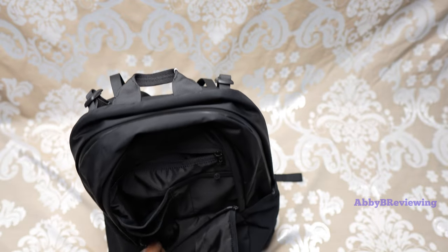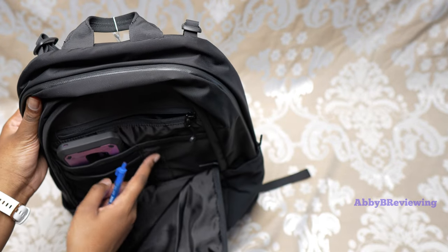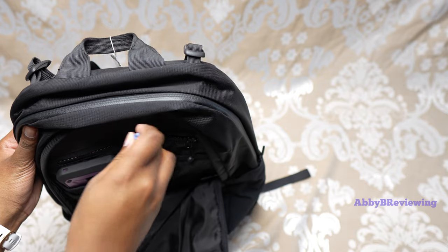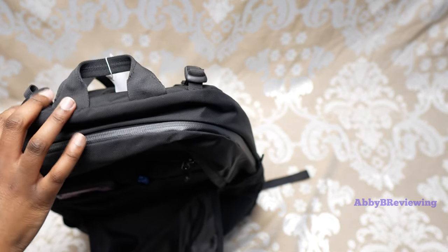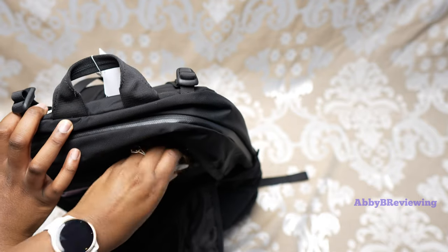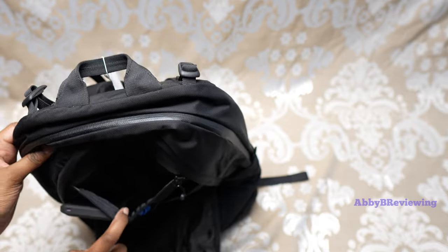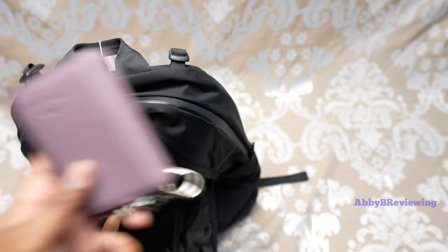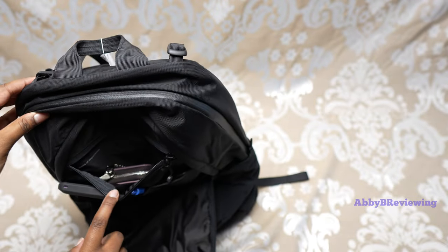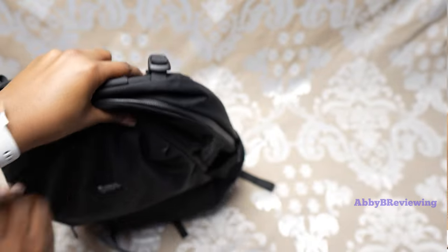First I'm going to fill up the little front pocket. I'll put my phone in here, and beside that there's a little pocket that's a perfect size for a pen, highlighter, or pencil — I'm going to put a pen in here. Right beside that I'm going to put a hand sanitizer in this little pocket. Now there's a pocket at the back and I'm going to put my mini wallet in there — a perfect size. It does say 'items of importance' on this little pocket.